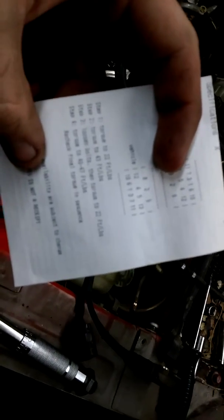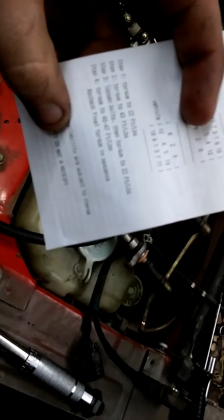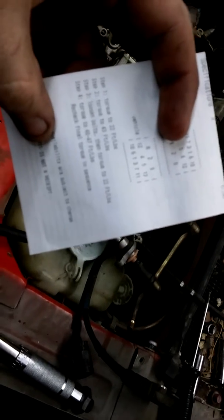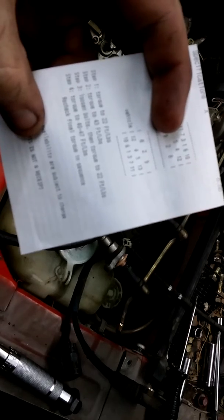If you have a Zine and you have your heads — bolts taken off — this is the torque sequence. There's the left head, there's the right head. For step one, torque to 22 foot-pounds. Step two, torque to 43 foot-pounds. Step three, loosen bolts then torque to 22 foot-pounds. Step four, torque to 40 to 47 foot-pounds.